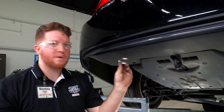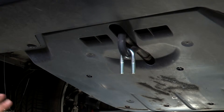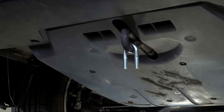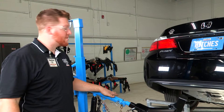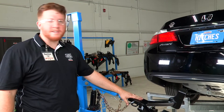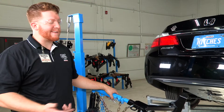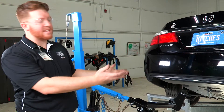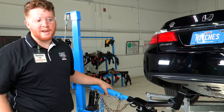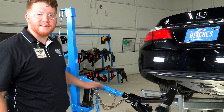Our next step is to take the U-bolt and put it around the tow hook. Now that we have everything in place, we're going to bring the hitch into position using our U-Haul Hitch Jack — this will hold the hitch in position as we line it all up. If you're by yourself, we recommend getting an extra pair of hands to steady it and be able to line it up without any issues. We'll go ahead and raise that into position.